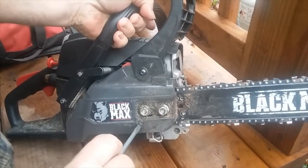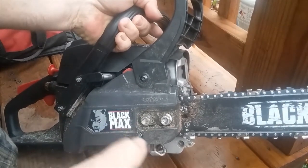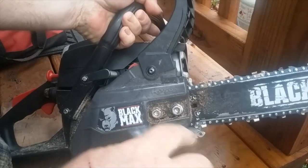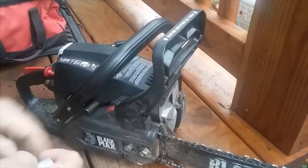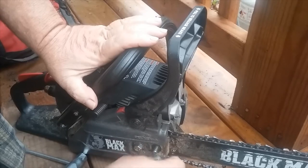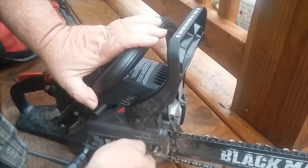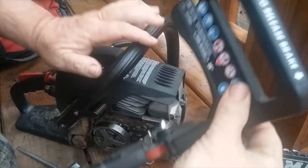...loosen the chain. To do that you go counter-clockwise. See, now the chain's loose. What that does is it helps you get that side cover off — the one that has the stud that moves the chain follower forward and backwards.